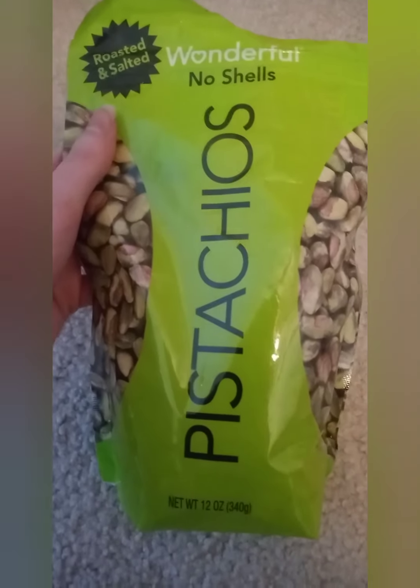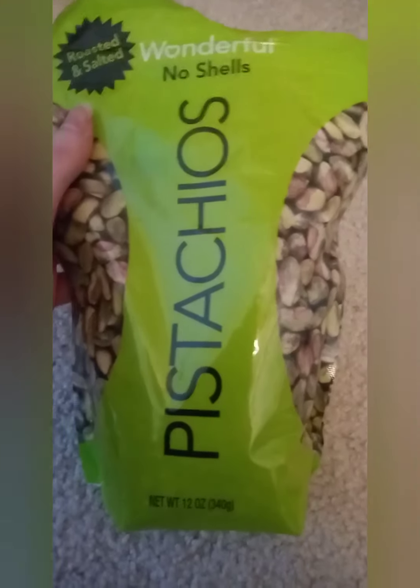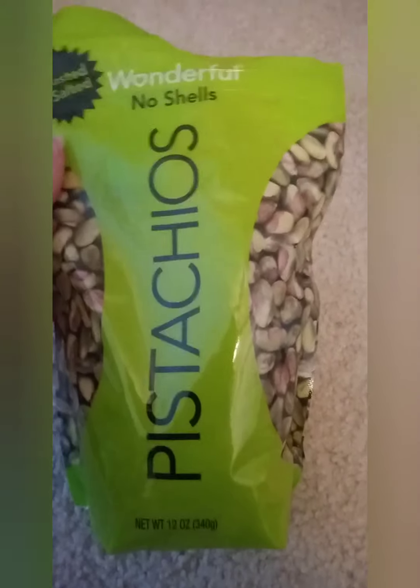And then I got a big pack of the roasted and salted with no shells. I already opened them, so you can probably tell by that.